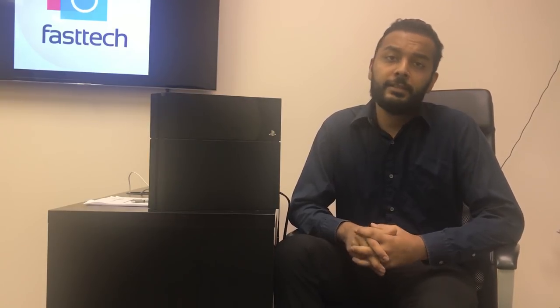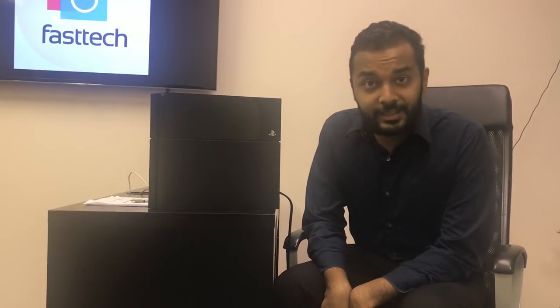Hi, this is Shiroz from FasTech. I'm going to be showing you how to fix the PS4 today with the blue light of death, and I'm going to be showing you guys how to fix it the easy way.